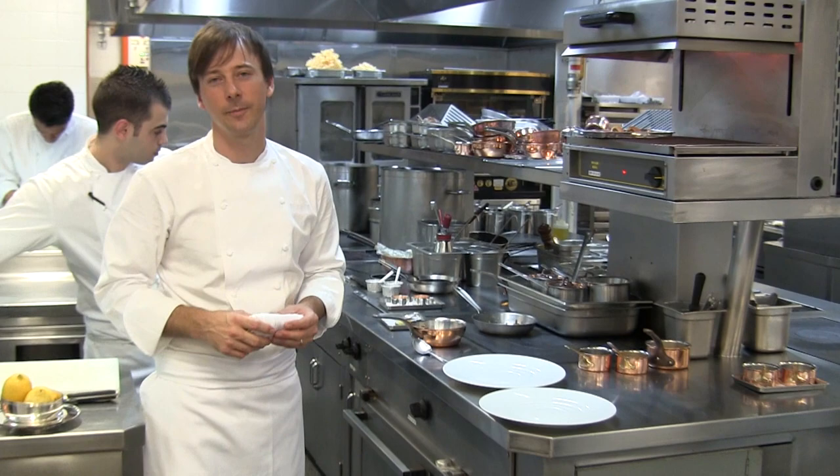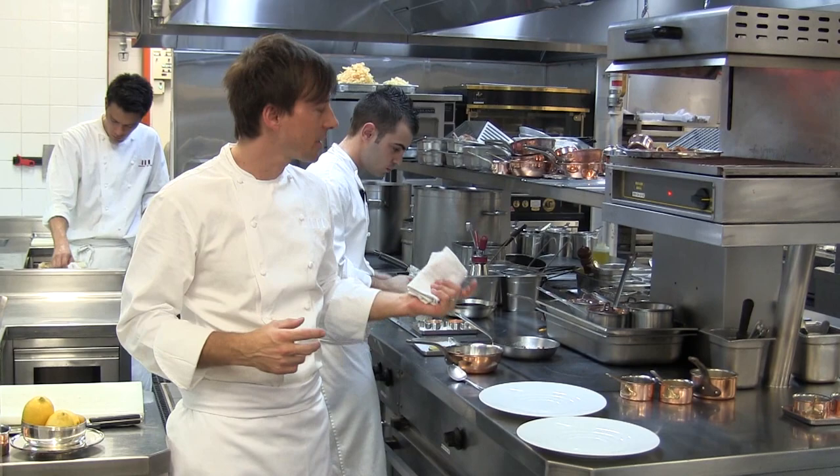We are at the restaurant Guy Savoy in Marina Bay Sands from Singapore. My name is Eric, I'm the chef. Alongside me is Remy, one of our sous chefs, and Chef Victor.